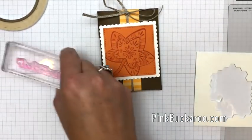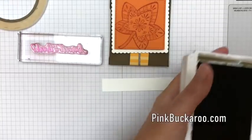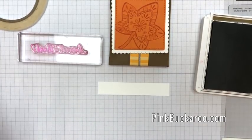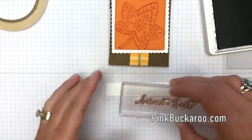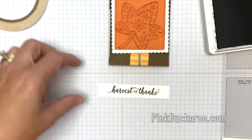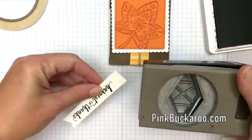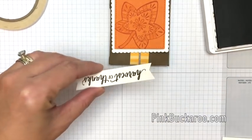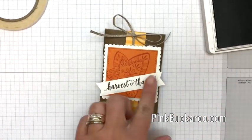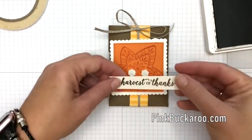We can't leave it naked without a sentiment, so let's add this Harvest of Thanks sentiment — just a strip of Whisper White, three-fourths of an inch by about four inches. Soft Suede ink right in the center. Then I'm going to use my tailor tag punch to quickly put some V's in this. If you have the triple banner punch you can also do that — just make your paper a little bit longer since it cuts a little more off the ends. Right in the middle, and you're done.